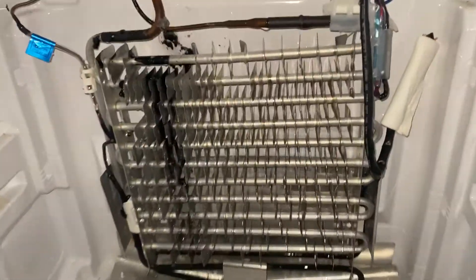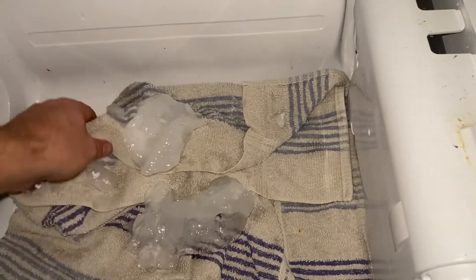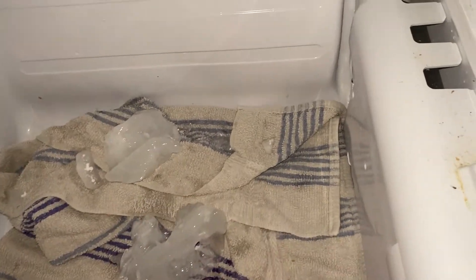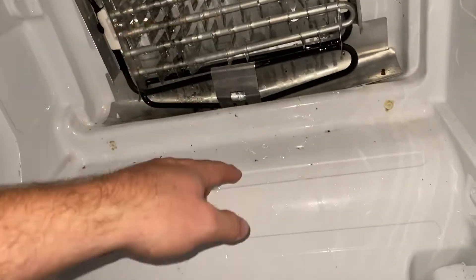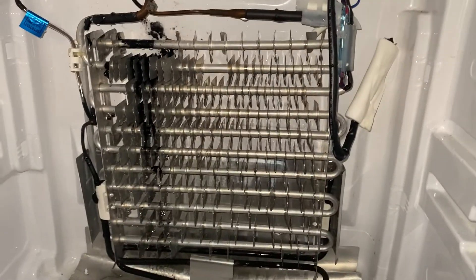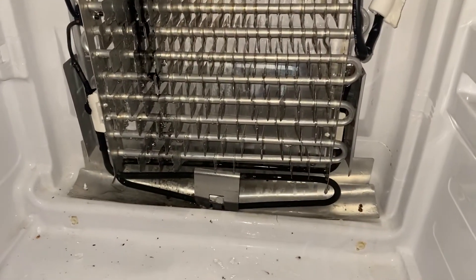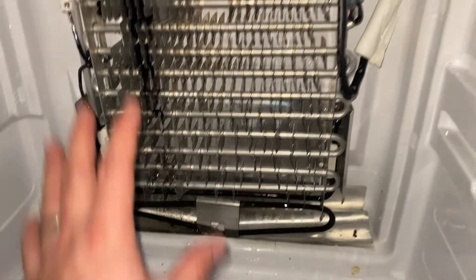I've been working on it for about ten minutes and got that off. If you can get it off in big chunks, that's nice. I always put down a towel because as the ice drains it's going to splatter and make a mess. With this all cleaned up, I'm going to go work on the panel piece and get the ice and fan cleared up.